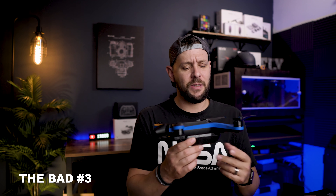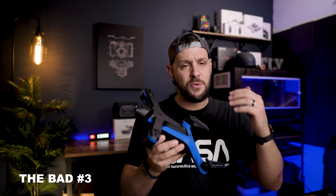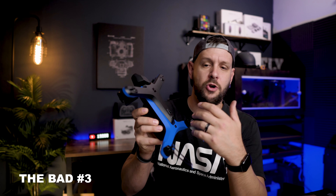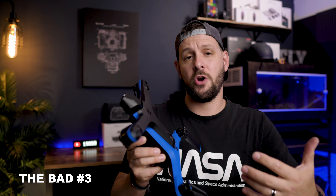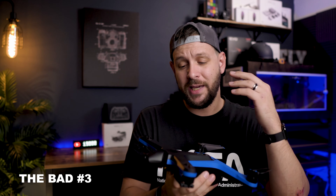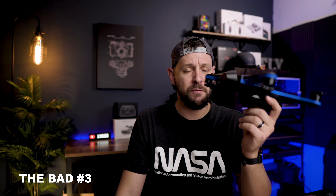The last thing that I feel is somewhat of a bummer on this is the fact that you cannot keep this off while you charge it. The minute I plug the USB port with the cable, it's going to start charging and it powers on the drone, which I can't help but think may cause some stress to the gimbal motor over time. So if you plan on picking one of these up, definitely get yourself a charging hub, because I think it's going to be essential for this drone.